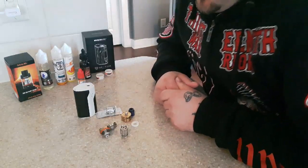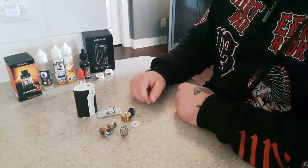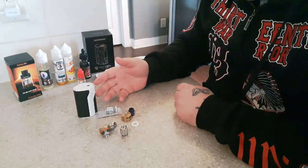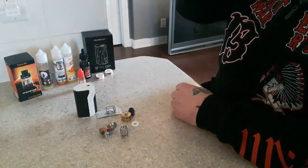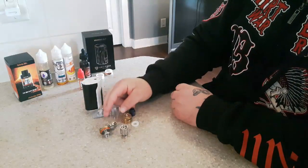Hey guys, welcome back to the Dondonel channel. Today we're going to talk about how to put a new coil in your Reload RX200S, that's your mod, or your Cloudbeast tank. We're going to show you how to replace your coil and how to properly prime it.